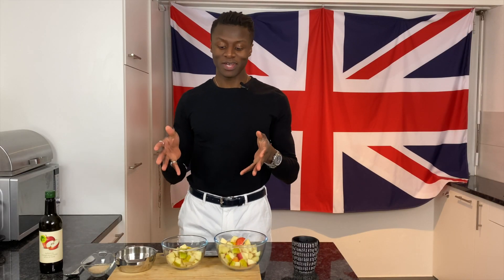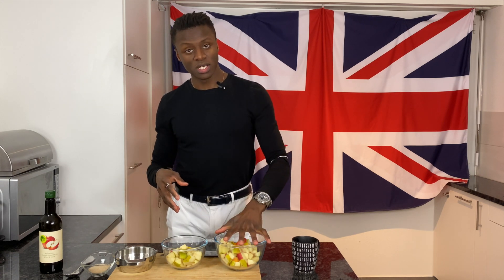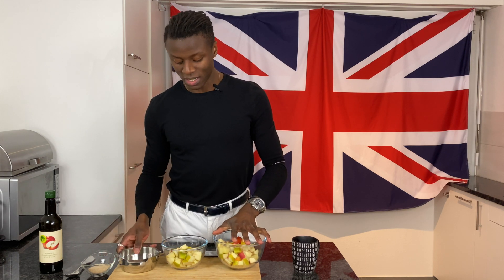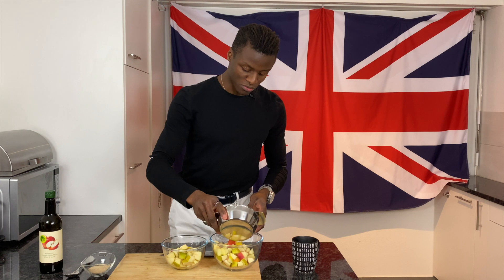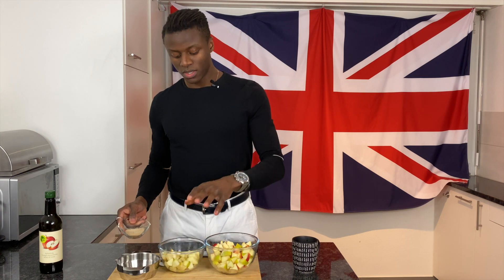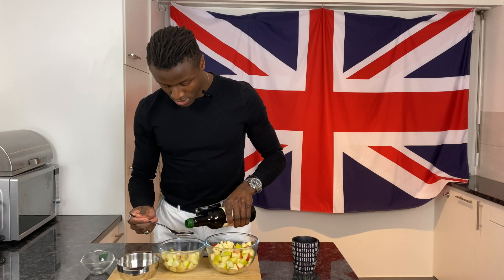The first thing we're going to do is prep our filling. I've diced the apples into pieces about this size. I've put two thirds of the apples in one bowl and a third in the other. I've juiced the lemon and now I'm going to divide the lemon juice between them. We do this to prevent the apples from browning and losing their colour.